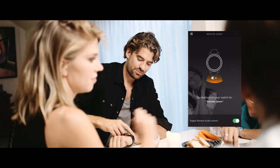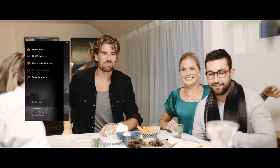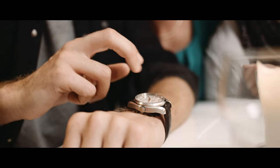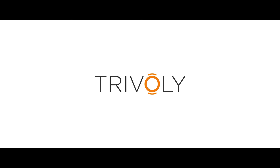No need to walk away from your friends to control your music system. Trivoli does it for you, all from your wrist. And if you're bored of the same old selfie, Trivoli helps you snap that photo from a distance, up to 25 feet away.